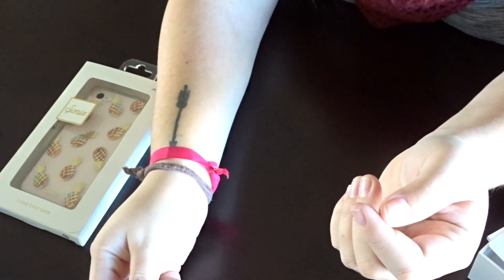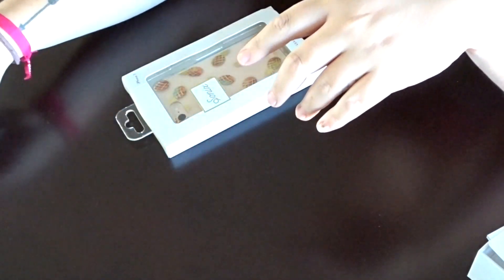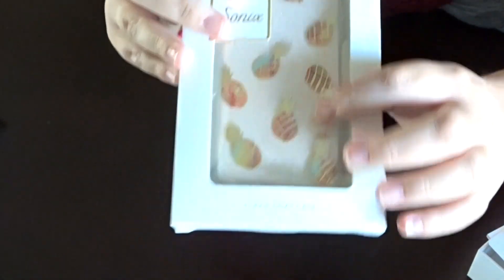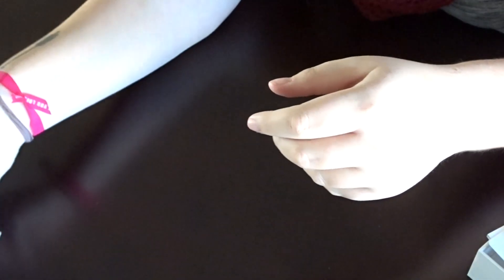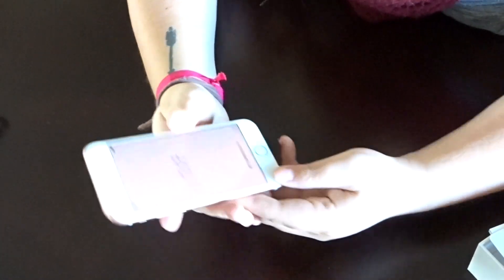The case I got is this Sonics case — I love it, it's gorgeous and has pretty good protection. I've always had Sonics cases and they have this pineapple case, so I picked it up for this phone. There's some pink in the pineapple and you'll be able to see the rose gold background through it, which is what I wanted. I'm really excited to get it on and see what it looks like.